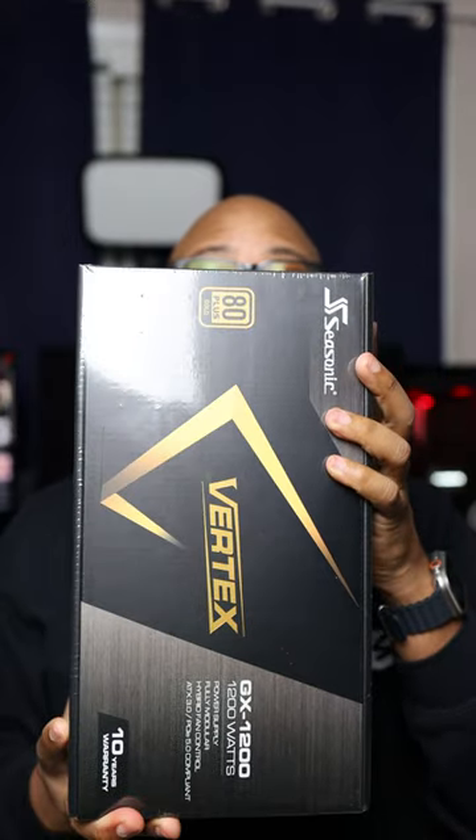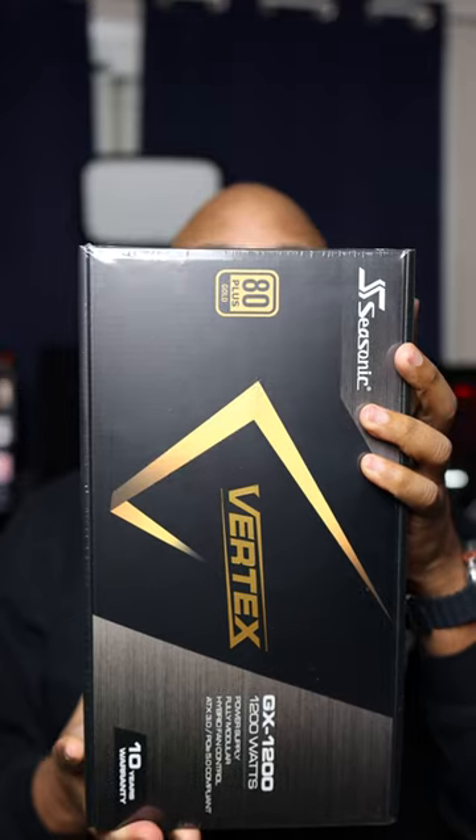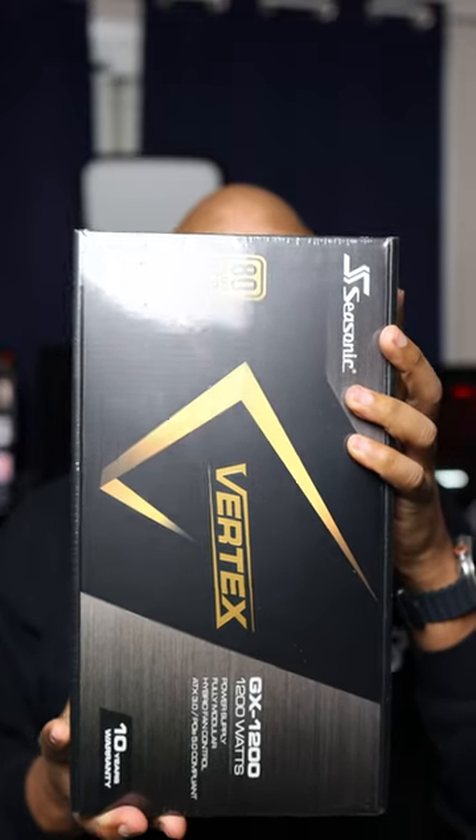Look what the cat dragged in — I got another package. This is the CSSonic Vertex GX 1200, and you're probably wondering, okay, we got another power supply. Yes we do, we have another power supply. Shout out to CSSonic for partnering with your boy.